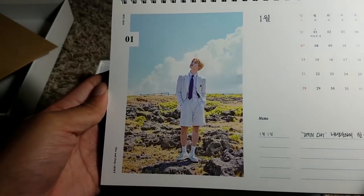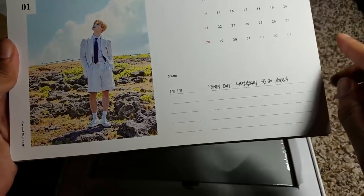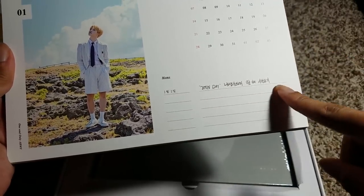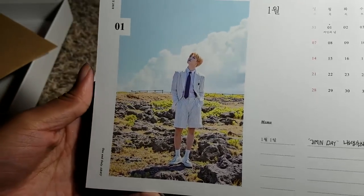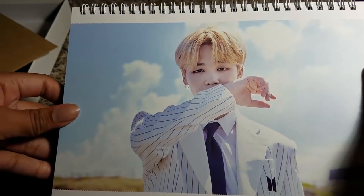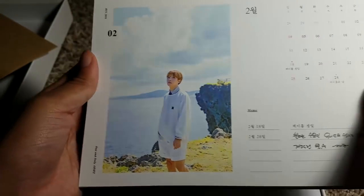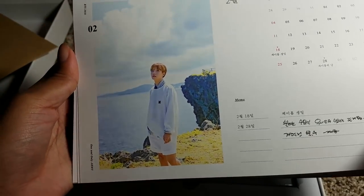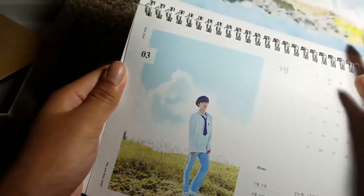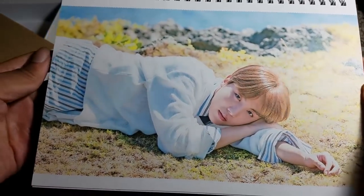It is a really nice calendar. It's set up with dates — it's called Jimin Day, it's 1-1-1 apparently. Then we have the big Jin photo — he's so pretty. Then we have Hobie, and this is actually Hobie's birthday month. That Hobie shot is gorgeous. He's such a beautiful man.